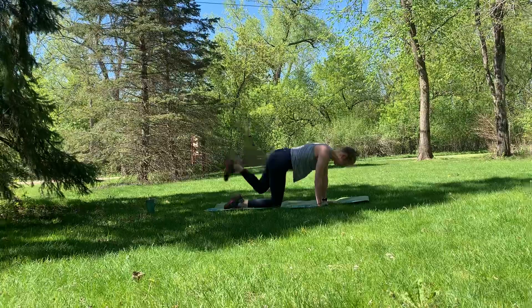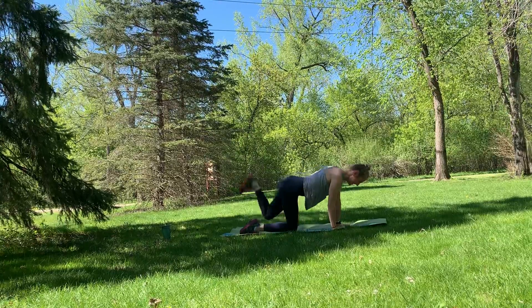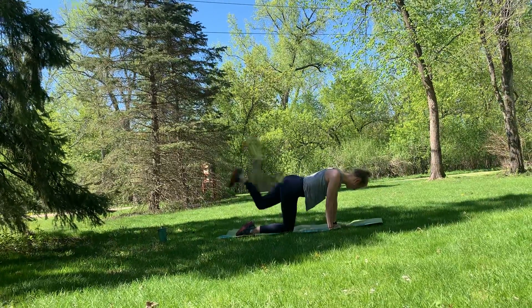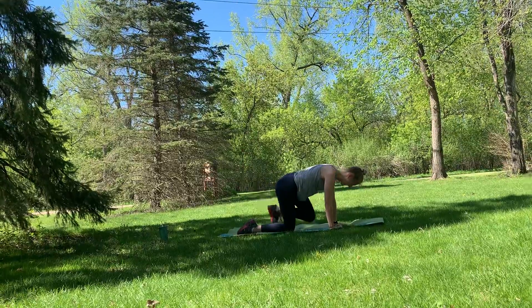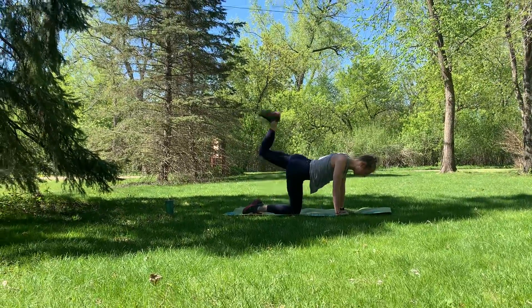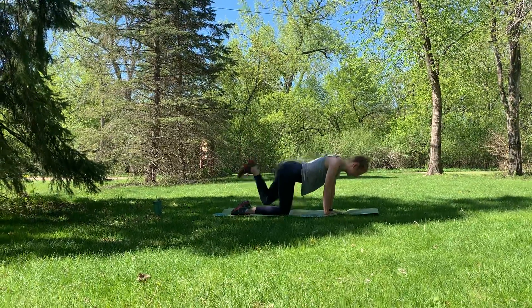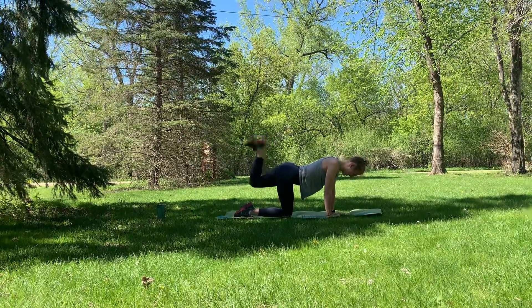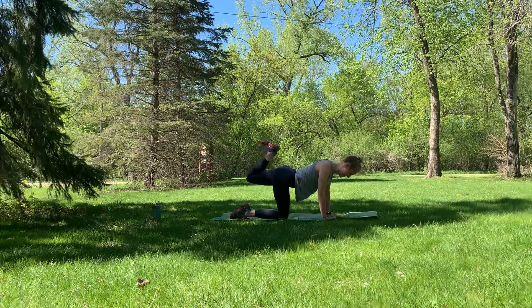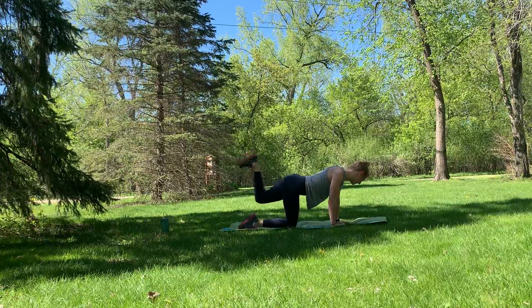Right into it — breathe with it. Foot is flexed. You're so close to being done. Almost there. Keep it going. Ten more seconds till we hold that pulse — eight, six, four, three, two, one. Hold it up and pulse. Heel is to the ceiling. Pulse it out for eight, seven, six, five, four, three, two, one. Drop it down. Shake it out.